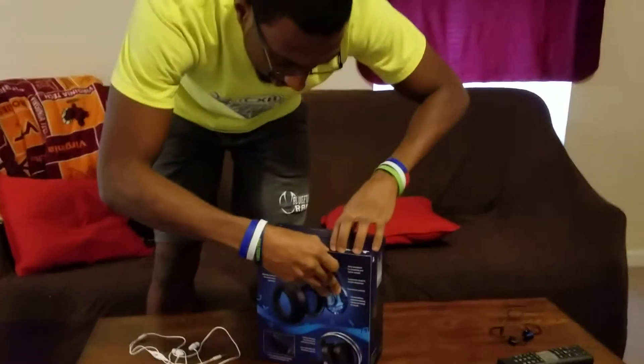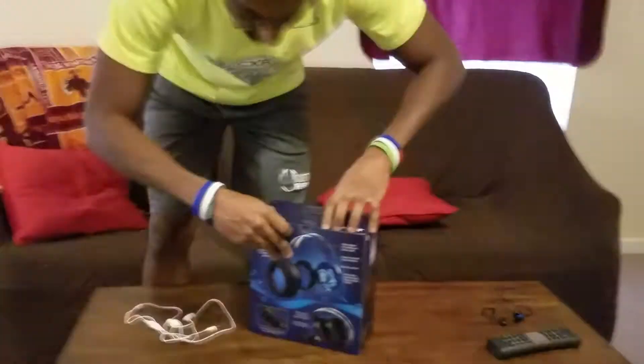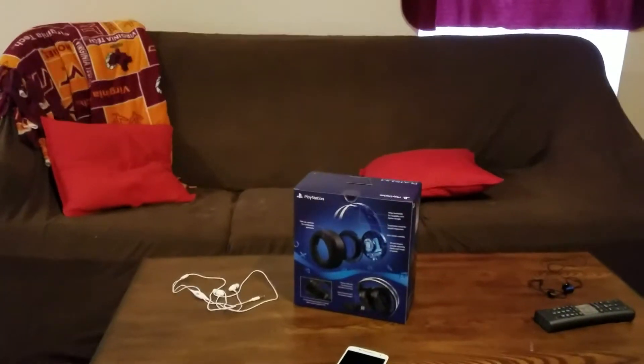That's everything on the box. Now on to opening the box itself — let me grab a knife real quick.